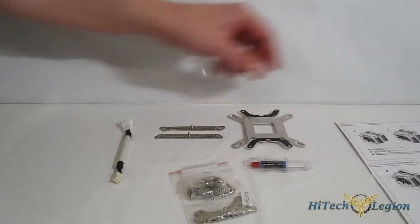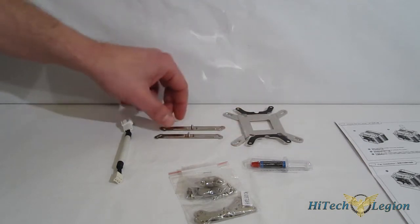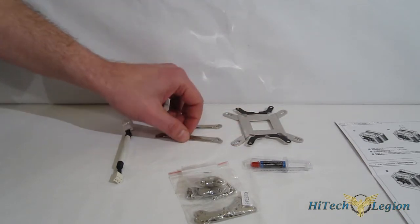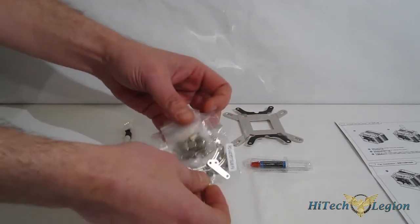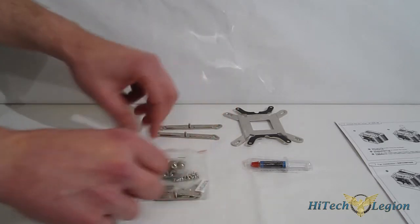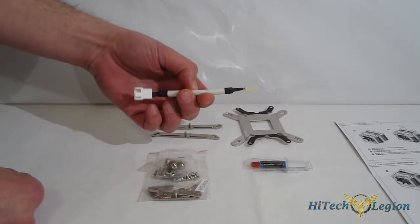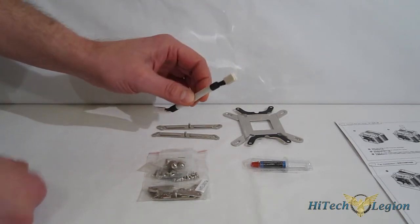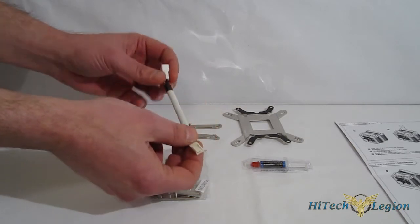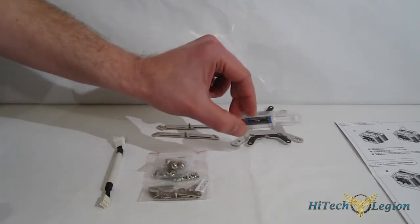Thankfully, the installation kit itself is very simple: an all-in-one backplate, mounting brackets for Intel, mounting brackets for AMD, as well as nuts and bolts. There's also a 4-pin to 3-pin adapter cable in case you only have a 3-pin connector on your motherboard, and finally a small tube of thermal interface material.